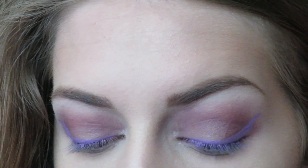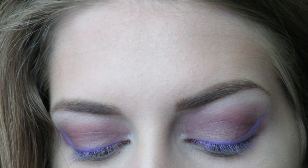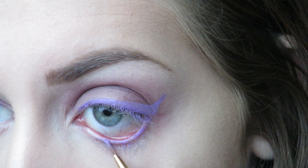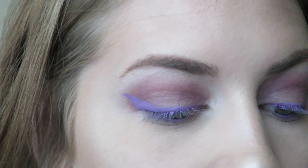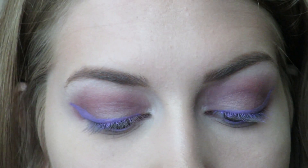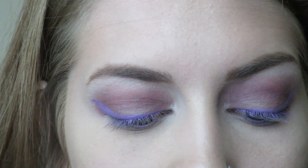I'm also going to take this purple clay pot liner onto my bottom water line as well. And for under my eyes, I'm going to take that dark purple shade again, and I'm going to take this rounded tip brush.